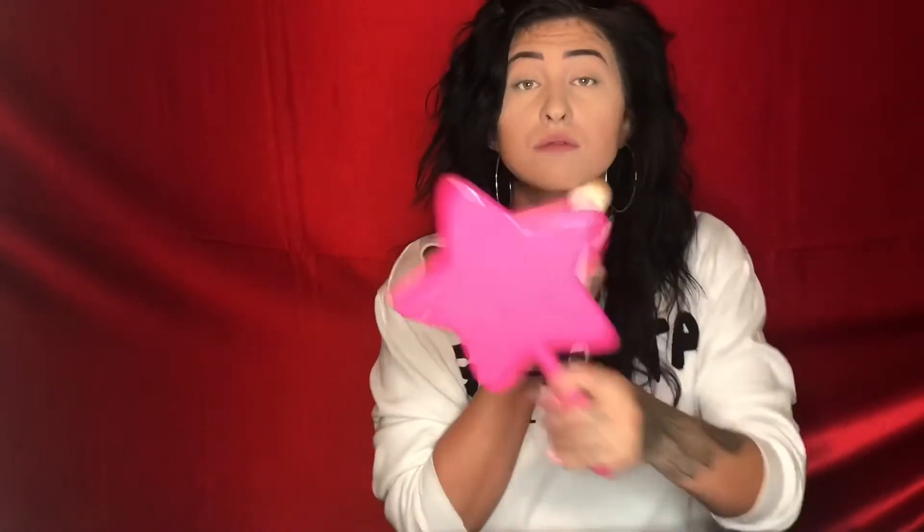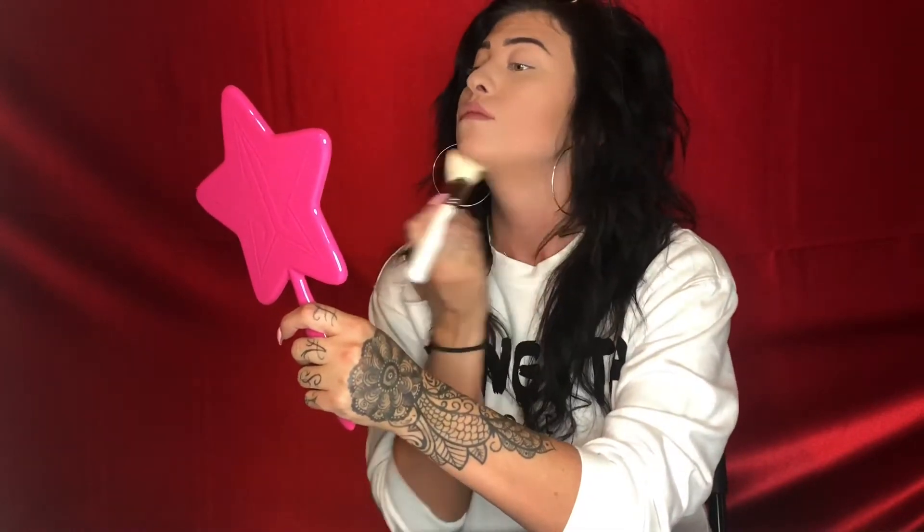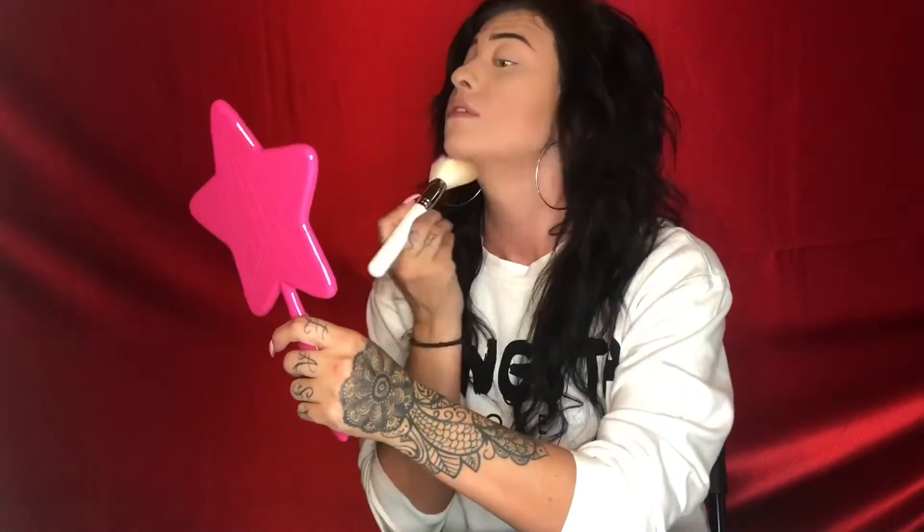And girls, don't forget that jawline! Come on, it's very important. So I just kind of take that contour and I do it on my jawline just a tad to kind of make my jawline a little bit more defined, because I feel like I look like Tina from Bob's Burgers if I don't contour my frickin' chin.